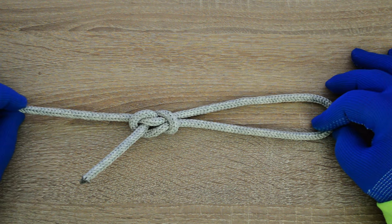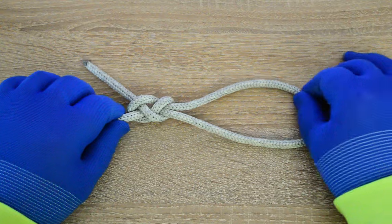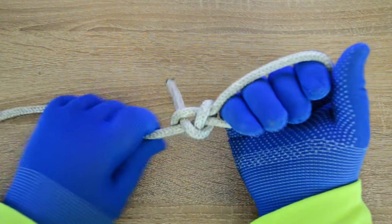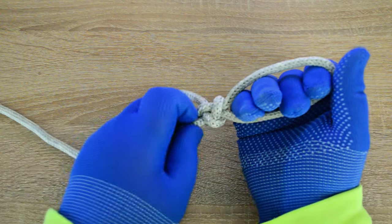Hi everyone, Captain Oleg Volski here. Today we're going to take a look at the figure eight loop. It's a simple loop that's easy to tie, and like all loop knots, it can be tied around an object to form a clamping loop. Let's go.